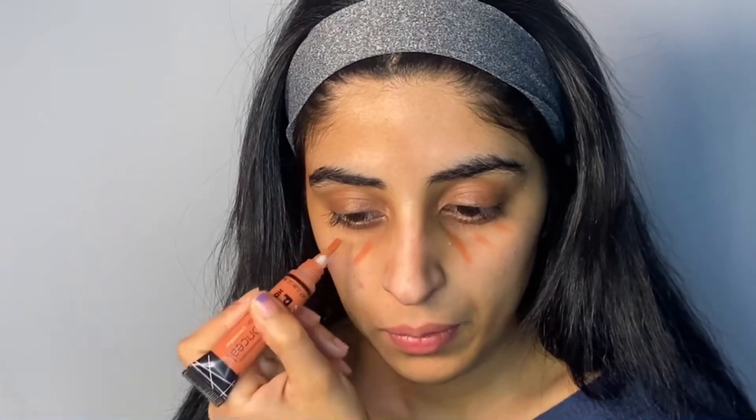The next step is optional, but I'm going in with LA Girl orange color corrector to cover my dark circles and hyperpigmentation. If you struggle with acne and redness, the Catrice Liquid Camouflage High Coverage Concealer in shade 200 is going to be your best friend — just apply a dot on the affected areas and blend.